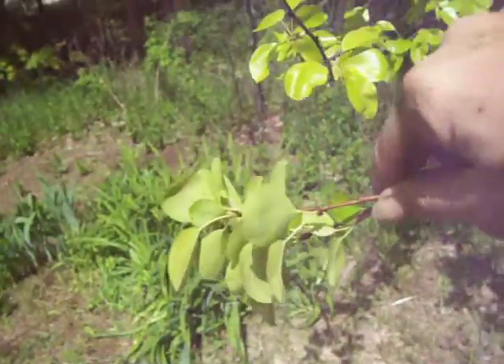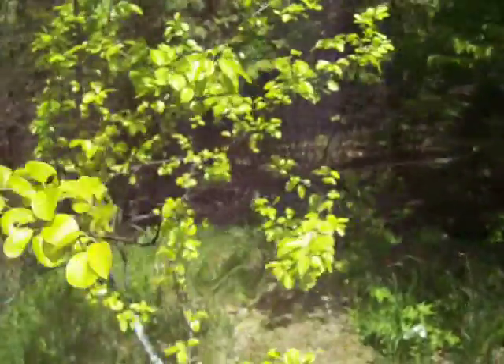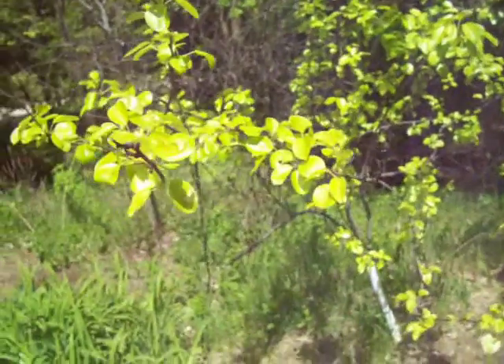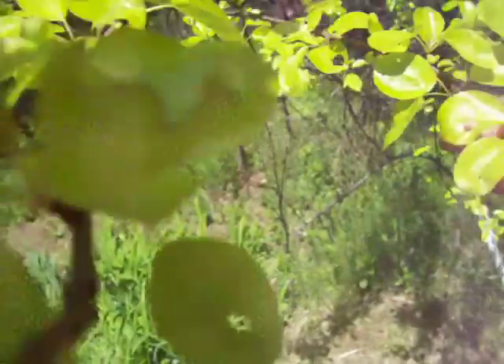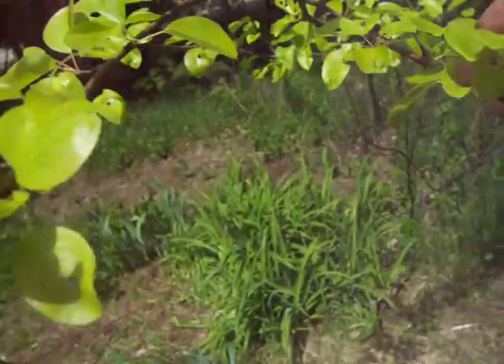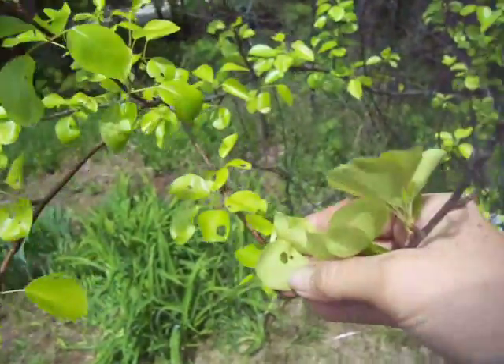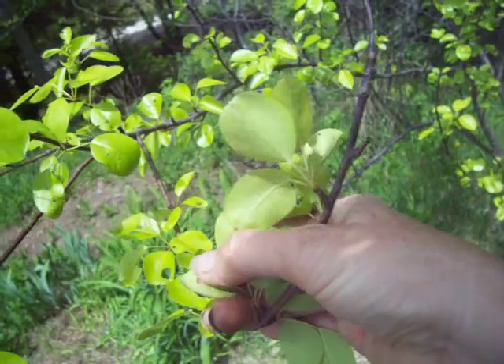I think the way to kill these is using dishwater. If I put dishwater in a spray bottle and spray them, somehow that kills them all. They're not on the tops, but I think they're going to be on the bottoms. And for every one of these little holes, there's the little worm right there.